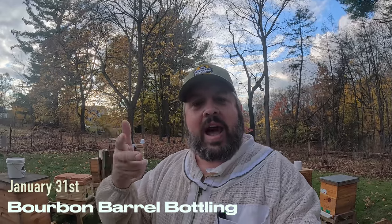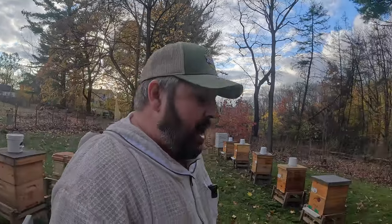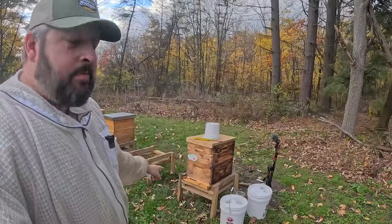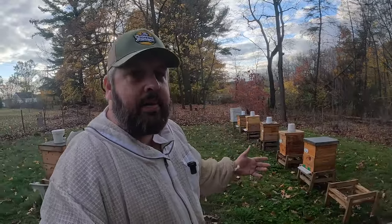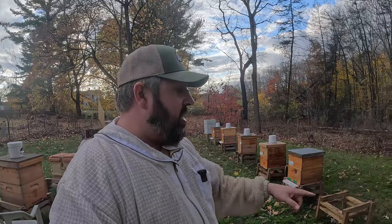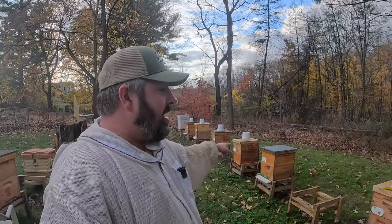From October 31st is when it was bottled, so ending of January — November, December, January 31st — is when I can do a tasting. Excellent, I cannot wait for that. While I'm going through and refilling some feeders here, just because our temps are getting crazy in Ohio — 50s, with a couple days next week hitting 60 — I'm going to refill some buckets.